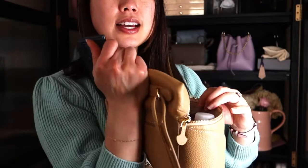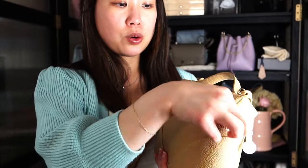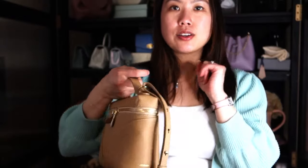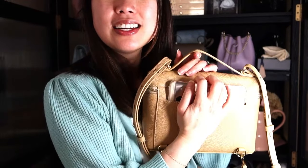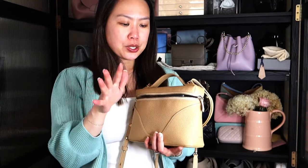Note that there are front slip pockets on this side so you can put your card holder there for easier access without things getting jumbled, and it still closes very well. I have the Pixel 8 and it fits nicely into the back pocket — I like to have it sticking out for easy access, but you can also wedge it in more flush if preferred. If there are other items you'd like to see fit in this bag, let me know in the comments.